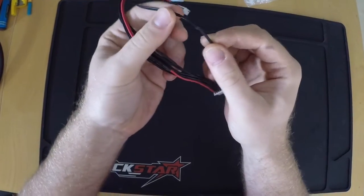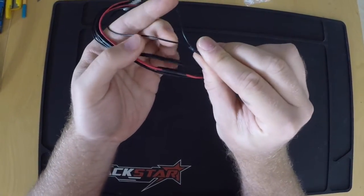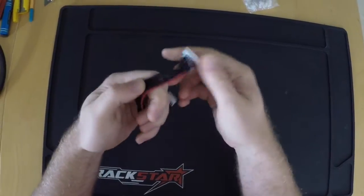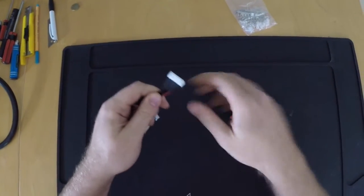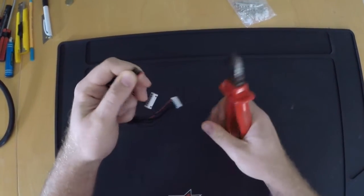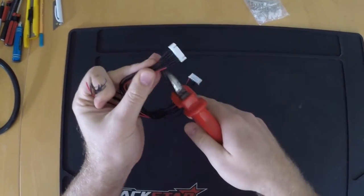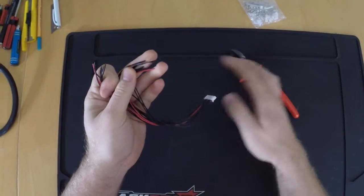The important feature here are these wire connections because we need to connect two wires to each pin and that's usually quite fiddly. So I'm glad that's done already, so I don't need these connectors here — snip and snap.